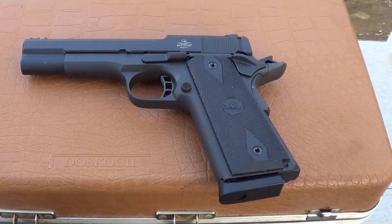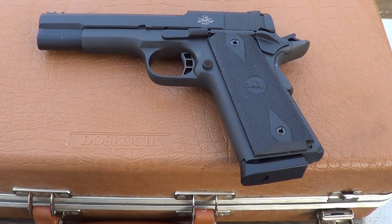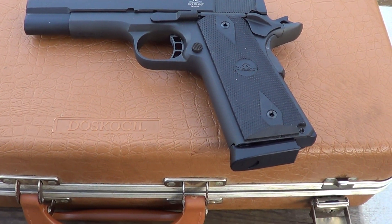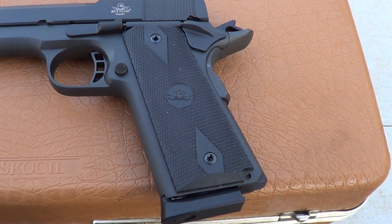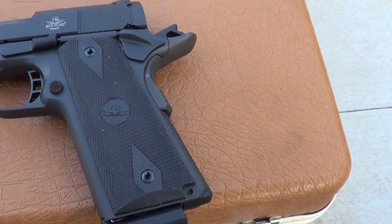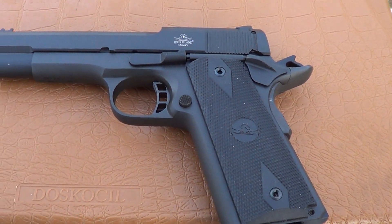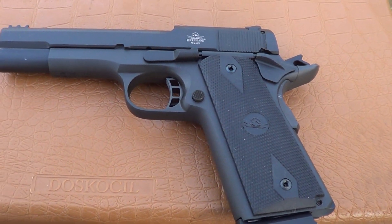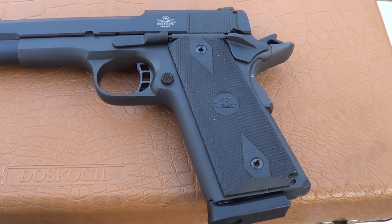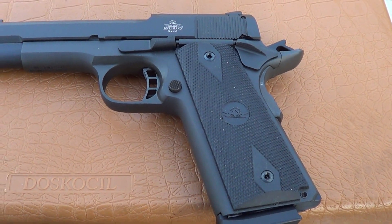What I've got out today is a Rock Island Armory XTM-22, chambered in .22 Magnum. It has the same basic feel and look of a 1911. Since it's a Rimfire Magnum, the design is quite a bit different, but it does have the look and the feel of a 1911.